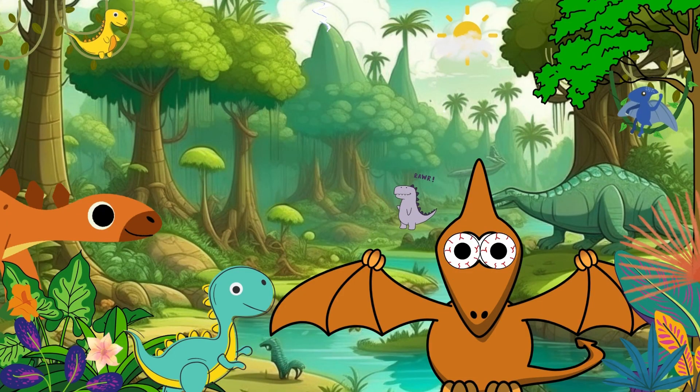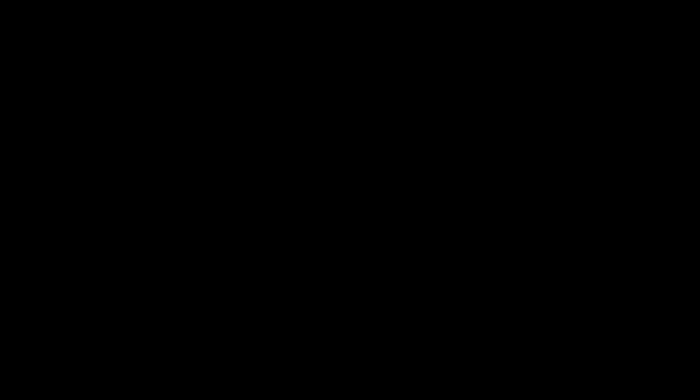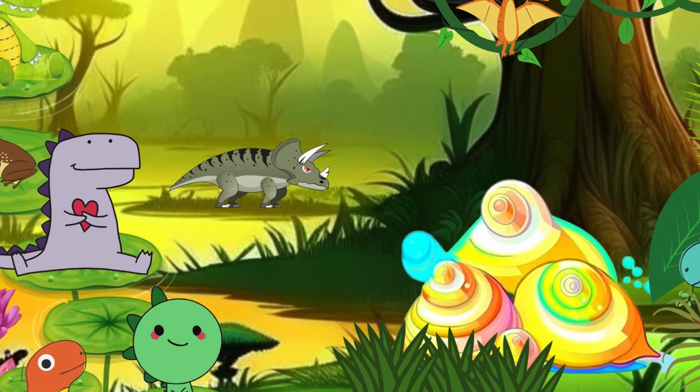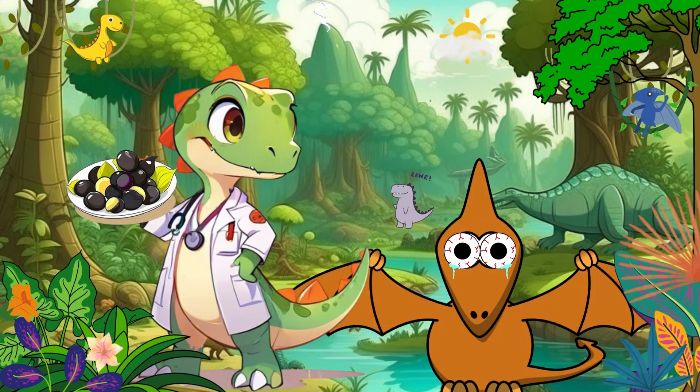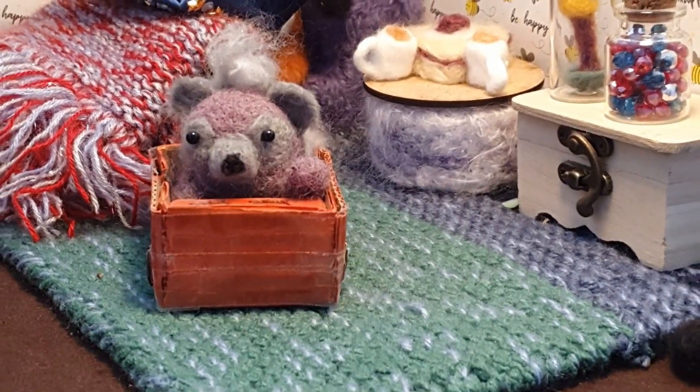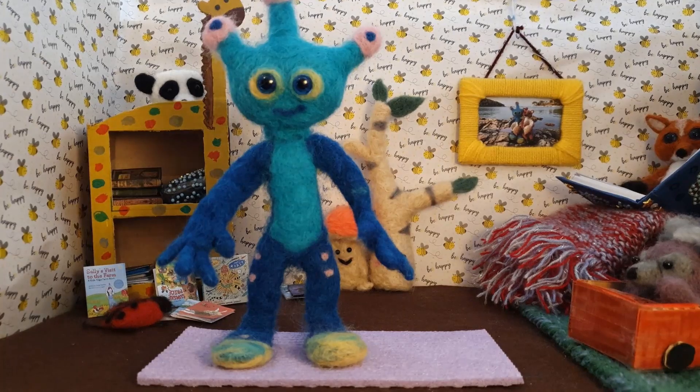Last of all was Pterodactyl. "My tummy's big and bloated. I ate some strange looking triangle shaped seashells and I just can't do a poo." "Eat these juicy prunes," said Doc. "They'll help and you'll soon feel so much better." I can already see the Pterodactyl getting diarrhea — I hope you will not fly over them! Triangle is a cool pose.